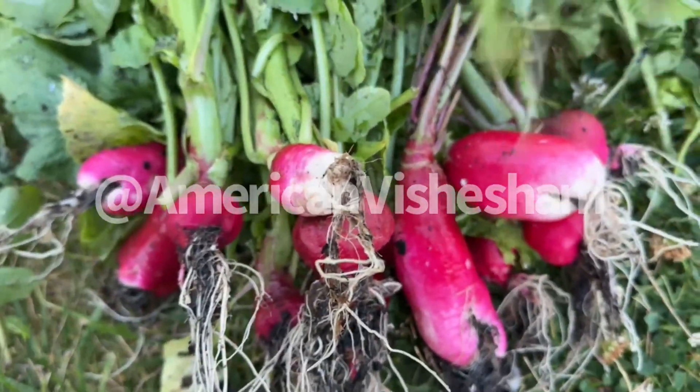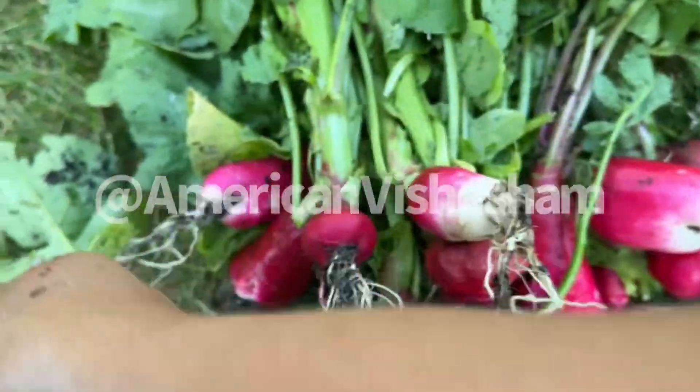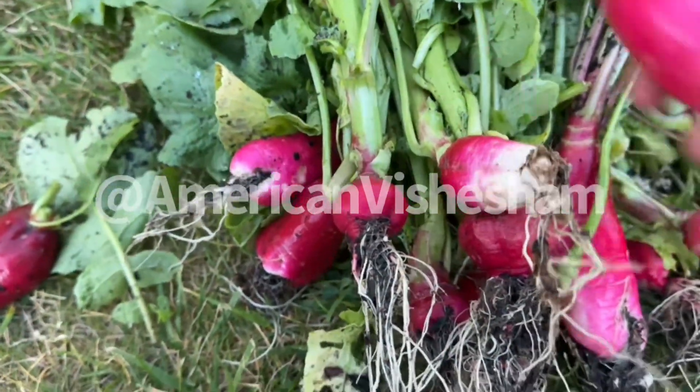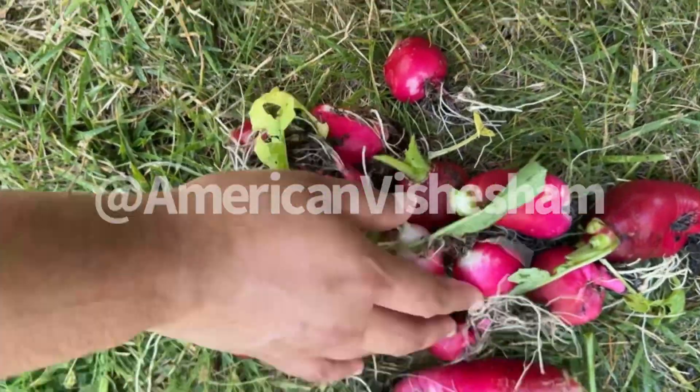That is how we are going to make it. I think we are going to make it like our roots. Now let's take a look at the other side.